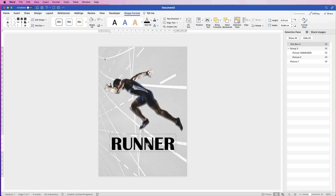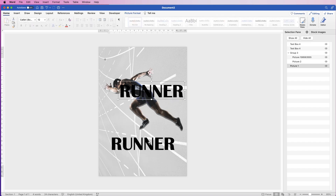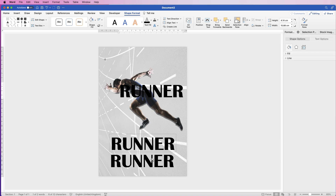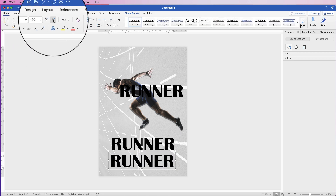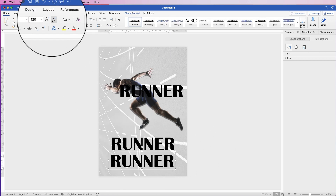I'm going to duplicate this text box and use this extra one for the name. Then I'm going to duplicate it one more time and use it for additional text — for this one I'm just going to put in 'Run of the Year'. Then go to Home and reduce the size of it. If it doesn't reduce the size, deselect it, reselect it, and then use the Decrease Font Size tool.